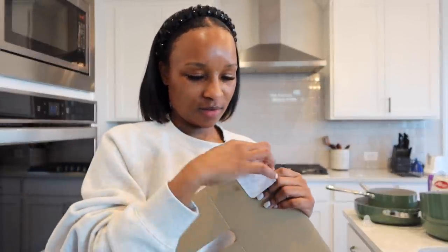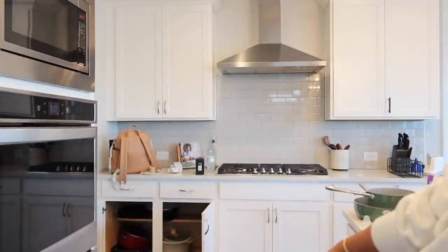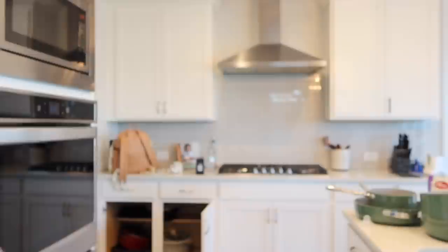I just finished washing the pots and pans and I'm about to dry them and put them up. My cabinets are not tall enough to hang the organizer in there, so the whole organizer fits but I'm not able to close my cabinet door.